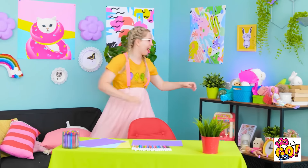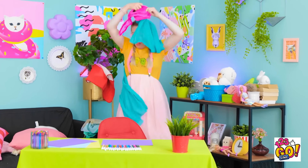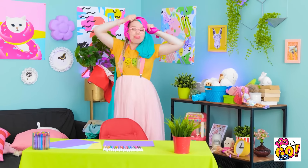Oh, this is fun! Ooh, what's this? Just look at her. Emma, put that down! Nah, nah!